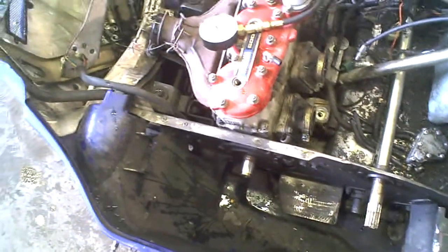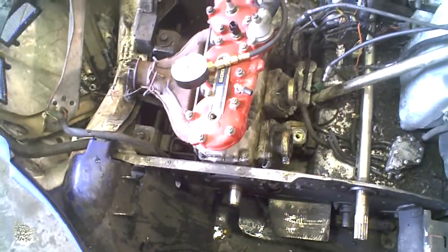99 Yamaha SX VMAX 600 triple, compression test, bag side first.